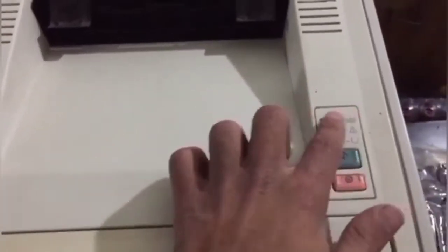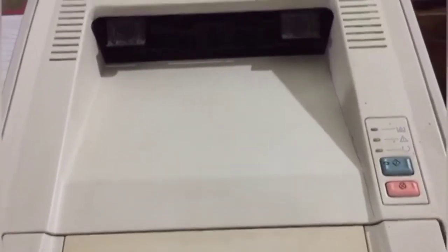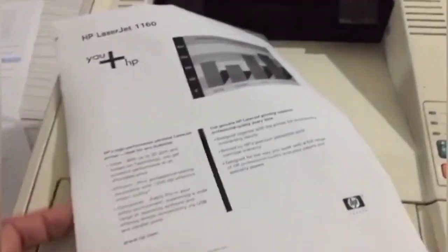Now close the main door. You can see there is a paper missing error. I am loading a page into the tray. When I load the page, it clears — no errors are showing now. The printer is ready. Let's take a test print by pressing this button.